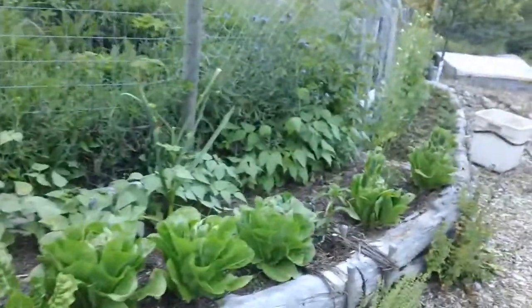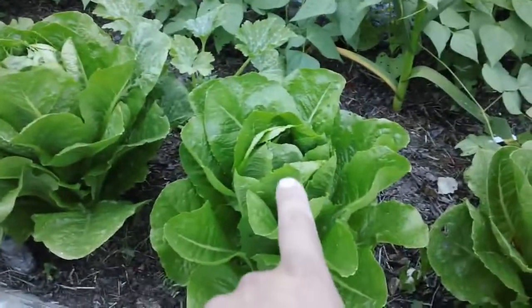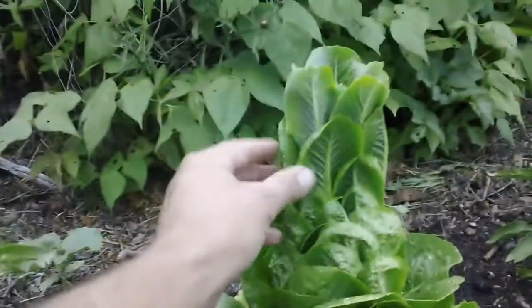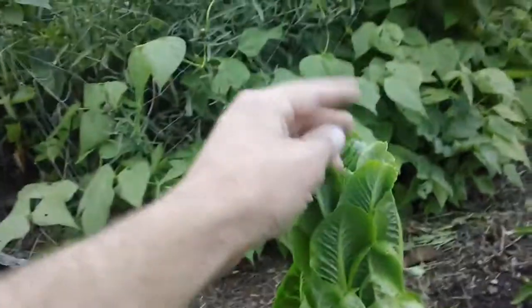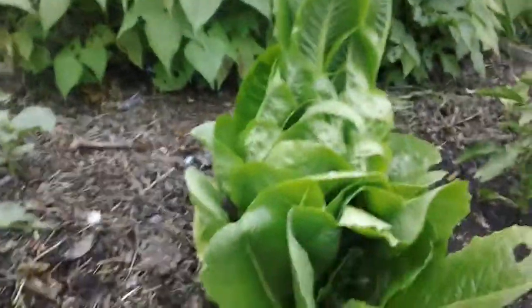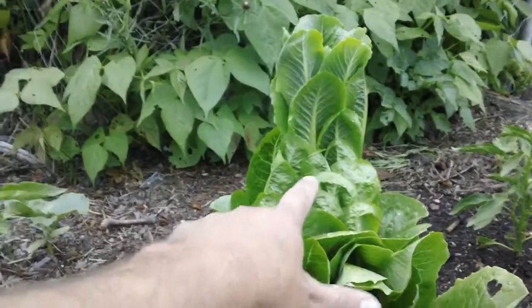Here's the lettuce that I had in that cut-and-come-again bed. They're starting to bolt. If you don't know what bolting looks like, you'll have a lettuce that looks like this one — it'll start to make a circle, and then the circle will start to open. Then a weird sort of different growth will appear out of that circle, and eventually some flowers will come out of the top. Once it starts to do this, you've got to pick them because they get more and more bitter as it goes.